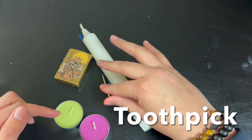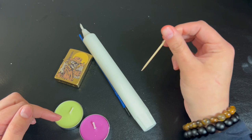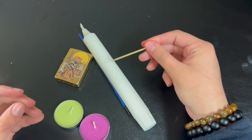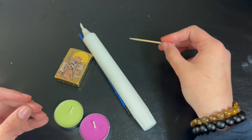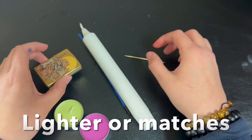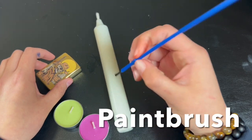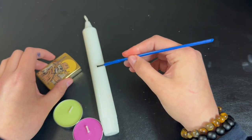You're also going to need a toothpick to sketch out your designs on your candle before you paint, unless you want to freehand it — this just serves as a guide. You're also going to need a lighter to light your candles, and lastly a paintbrush to paint on your designs.